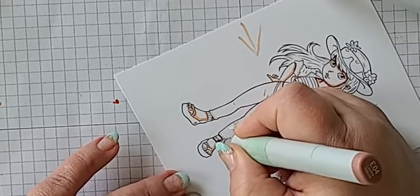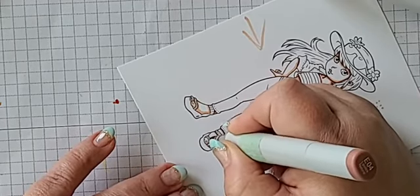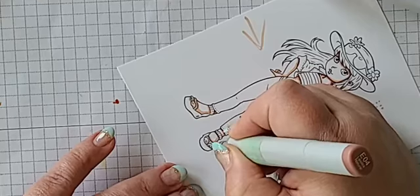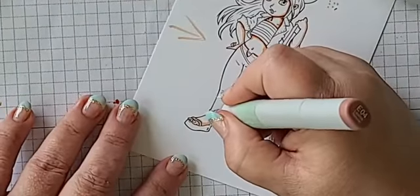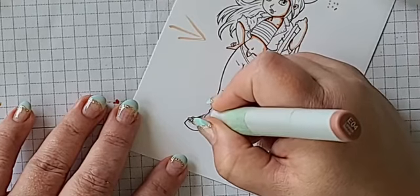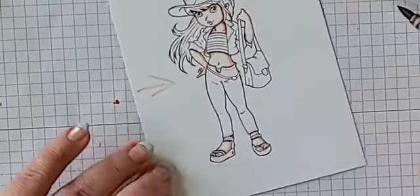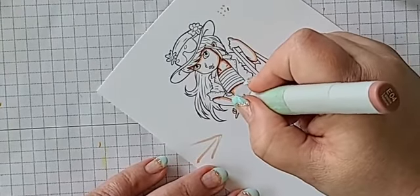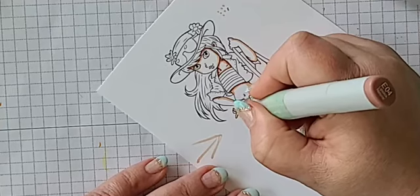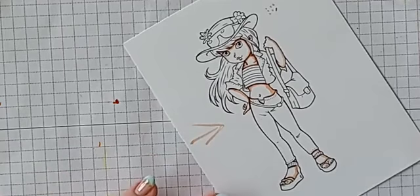Cast shadow on her strappy shoe. I'm trying to make this as thin as I can — while it looks like I'm taking a thousand strokes, I'm really not, I'm just trying to make the line really thin by not touching the paper very much. We also need one right here for her hand on her booty.